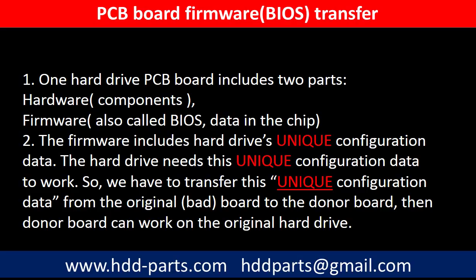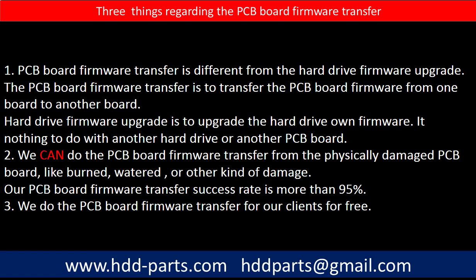The PCB board firmware includes the hard drive's unique configuration data. The hard drive needs this unique configuration data to work. So we have to transfer this unique configuration data from the original board to the donor board. Then the donor board can work on the original hard drive. Regarding the hard drive PCB board firmware transfer, we have three things to mention.